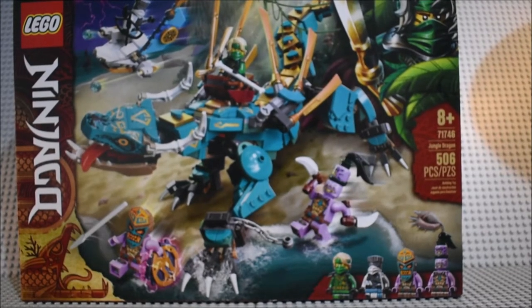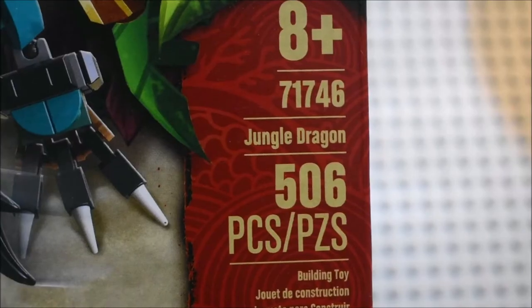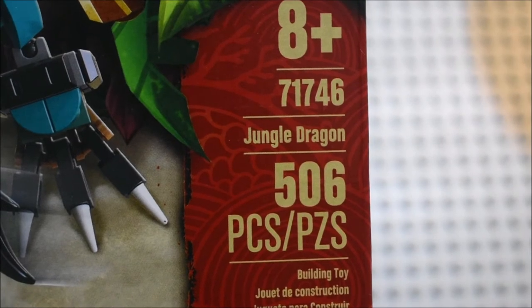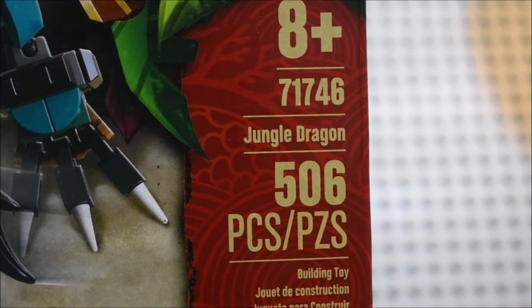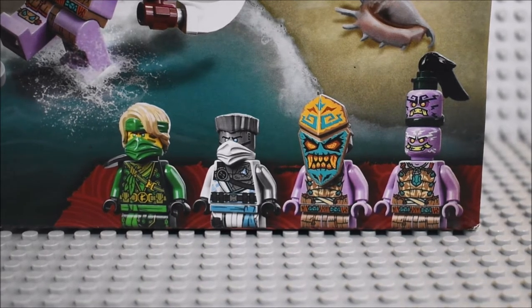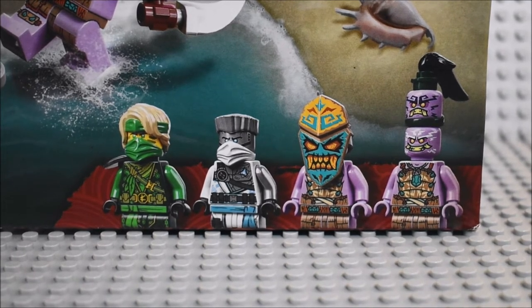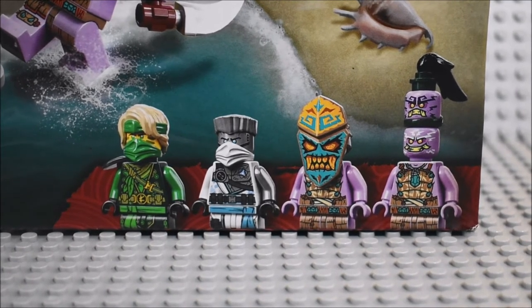Hello guys, LettershowTV here and we're back again for another Lego Ninjago Season 14 The Island set review. Set 71746, Jungle Dragon, 506 pieces, ages 8+, with Island Lloyd, Island Zane, a Thunder Keeper, and — sorry if I butcher this name — Polaric. Tell me in the comment section below. You can guess it comes with a Storm Amulet.